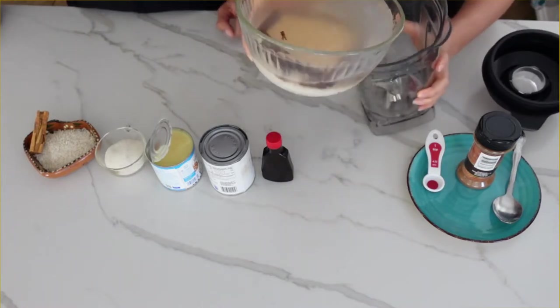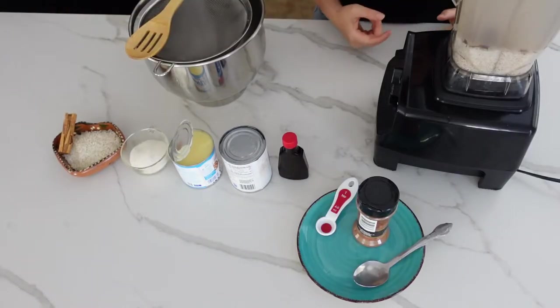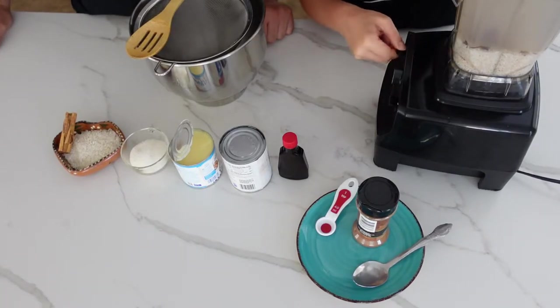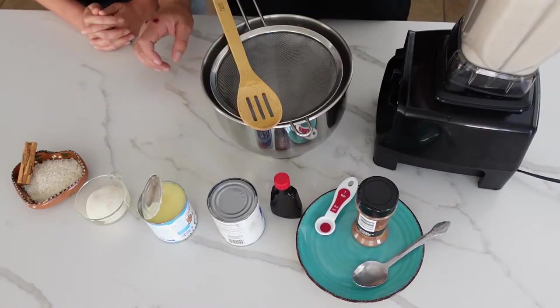Put your soaked rice and the cinnamon stick into your blender. Add a little more water and then blend. You want to blend this for a while because you really want to pulverize that rice. Then we're going to strain our mixture.